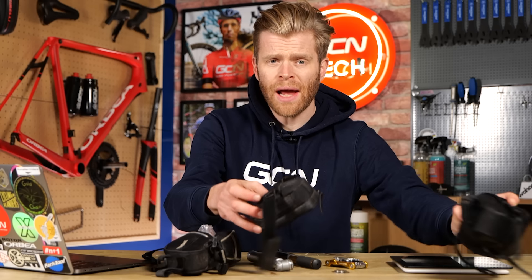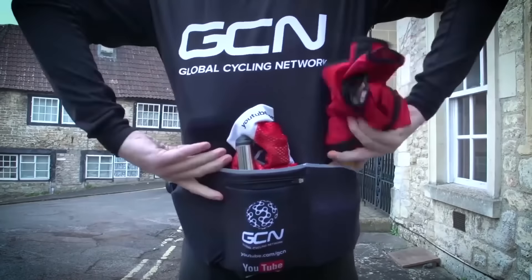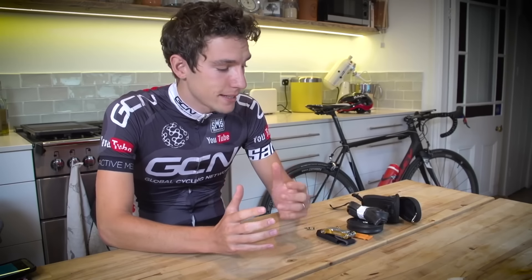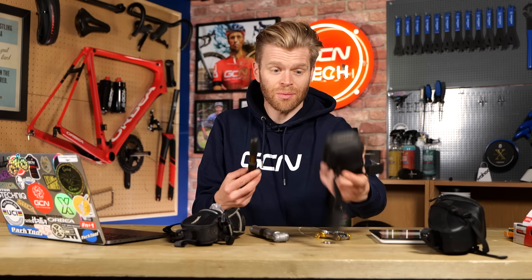How to pack your saddlebag like a boss and save weight. Long-time viewers of GCN will recall that we made a video about how to do this over eight years ago, featuring a very youthful Si Richardson in his pre Just For Men days. Since then, a lot has changed. The bike tech associated with saddlebags has got smaller and lighter, and we've seen the adoption of new technologies such as disc brakes, wireless groupsets, and tubeless tires, which has changed some of the things you should now carry in your saddlebag — hence why I wanted to redo it. Let's get to it.